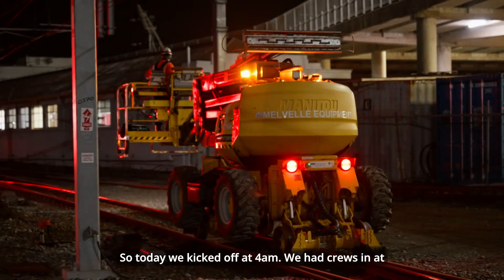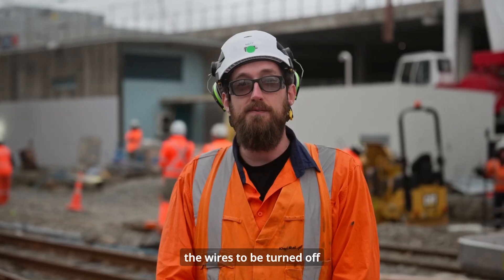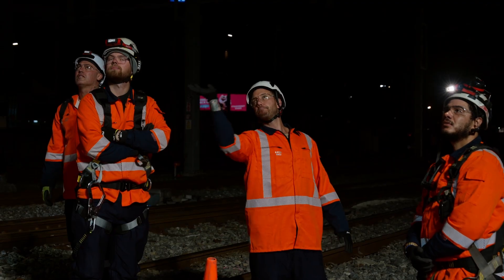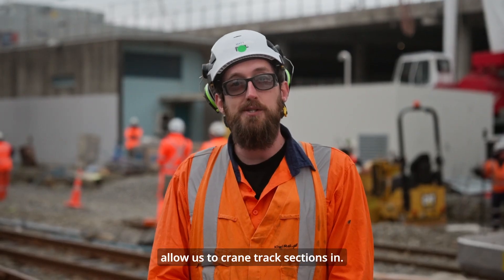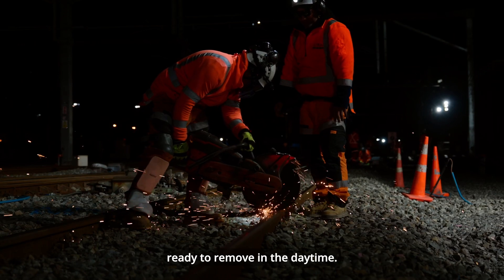Today we kicked off at 4am, had crews in at 2am getting ready and prepped, waiting for the wires to be turned off and to be given the network back from the commuter trains being stabled. The first crews in were slewing wires — moving the overhead line out of the way to allow us to crane track sections in. We also had crews come in and start cutting rails ready to remove in the daytime.